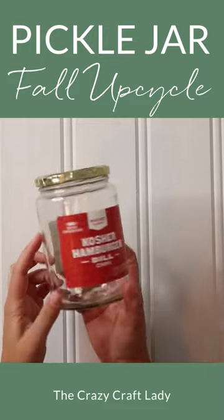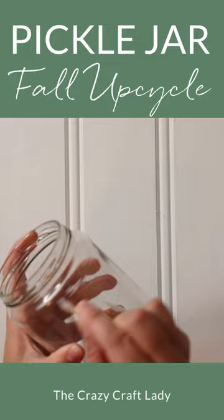Let's upcycle a pickle jar for a fun fall craft. Start with a clean pickle jar with the label removed. Use nail polish remover to clean off any ink or printing.